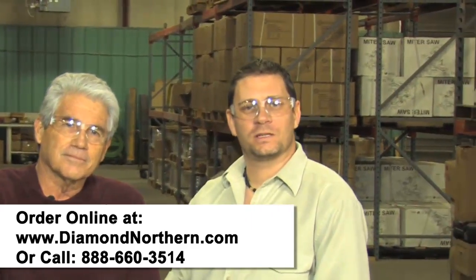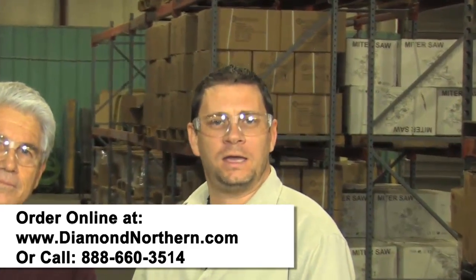If you have any more questions about this product, give us a call at 888-660-3514 or send us an email at info@diamondnorthern.com. This is Stephen Farino — thanks for watching.